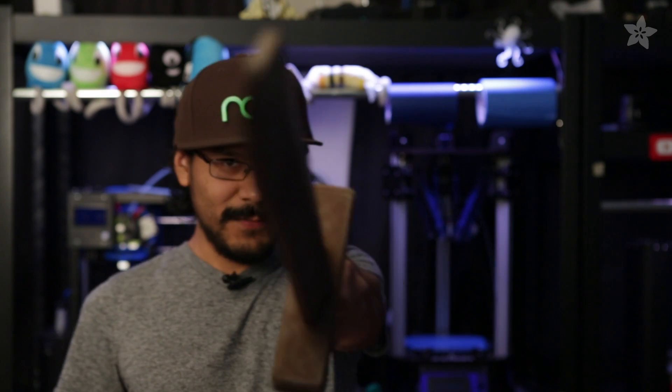We just got this new spool of wooden filament and we're trying to come up with a cool project idea. Becky was like, hey, you guys should probably print Link's wooden sword from Zelda. So here it is.